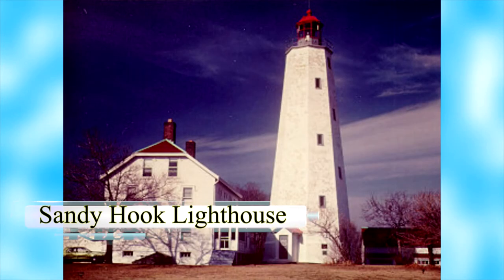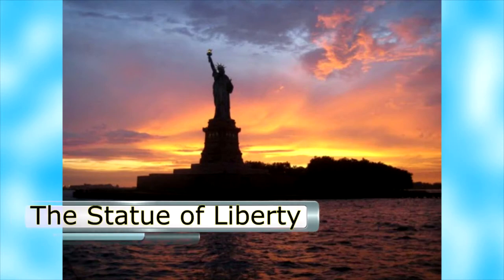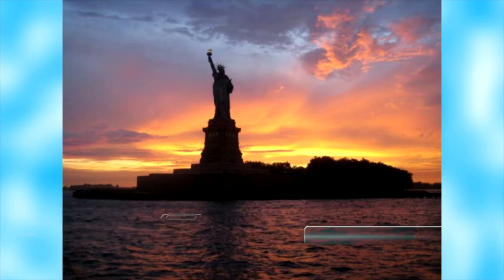The oldest active US lighthouse is the Sandy Hook Lighthouse at the Gateway National Recreation Area in New Jersey. It first lit the night in 1764. The first US lighthouse to use electricity is also the world's most famous lighthouse, the Statue of Liberty in New York Harbor. For 16 years, from 1886 until 1902, its torch carried an electric light that was visible for 24 miles.